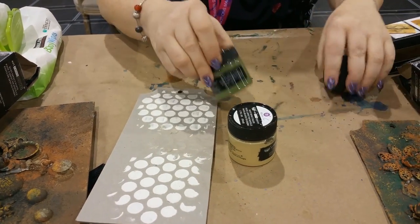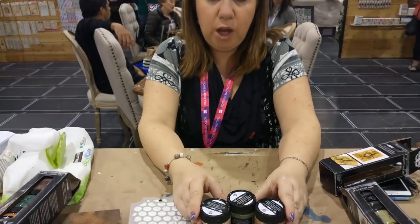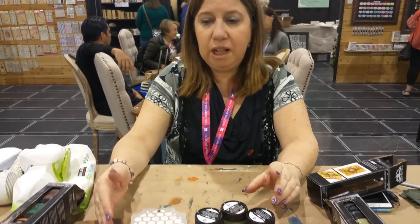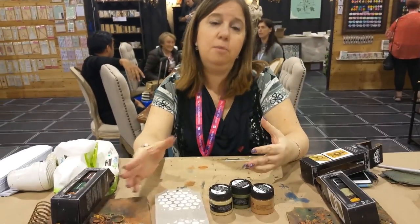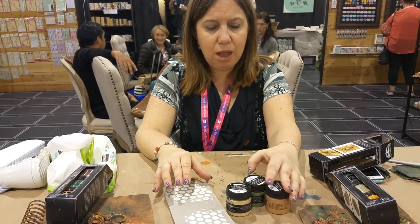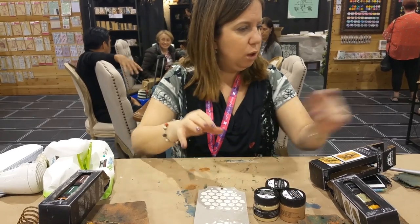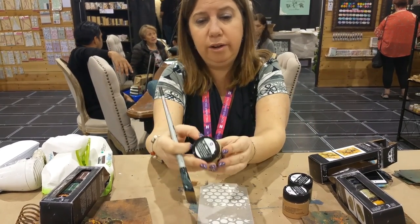The nice thing about these is that you can use the dark colors first or the light colors first. You can use the light colors and bring in the shadows, or use the dark colors and bring in the highlights. In this particular case, I actually like putting the light colors first and then adding the shadows with the green — it looks really cool. So I'm going to show you.